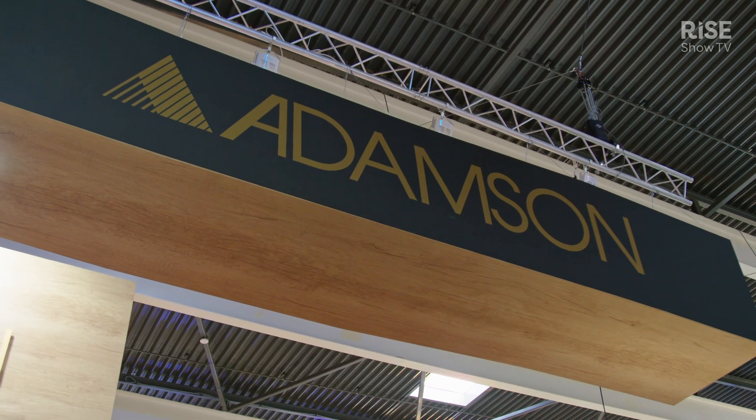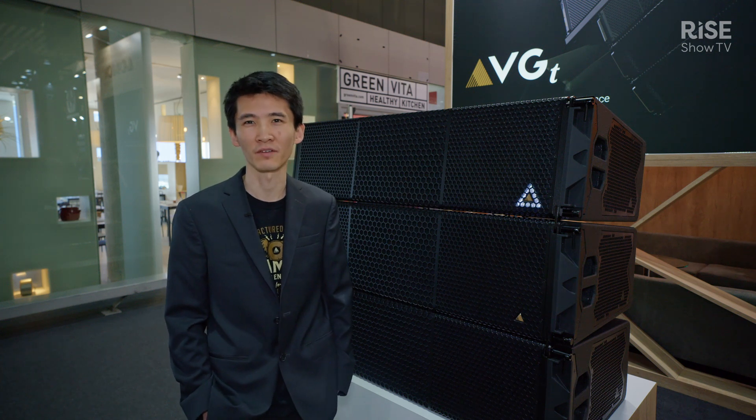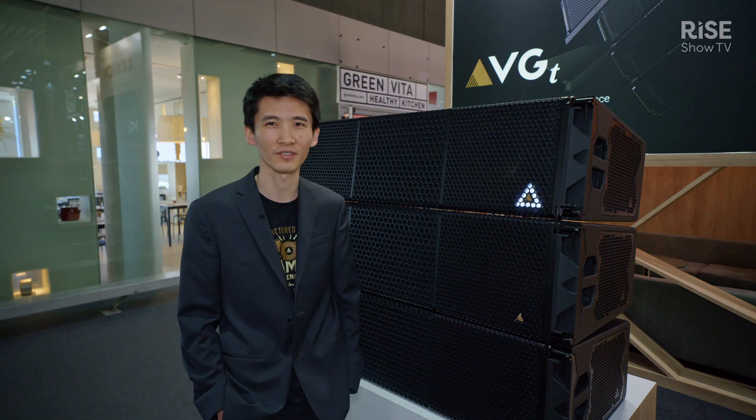If you'd like to find out more information, you can find it on adamson.ai, which is also the launch of our new domain name. We're also celebrating our 40th anniversary here, so come check us out at ISEE.